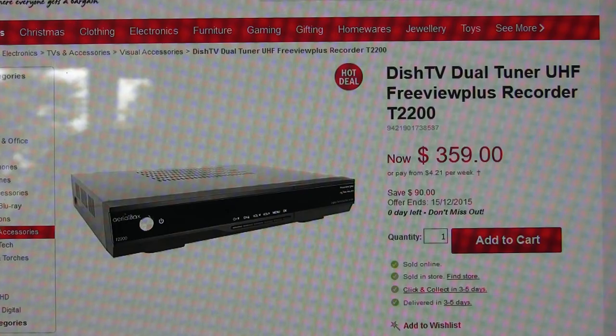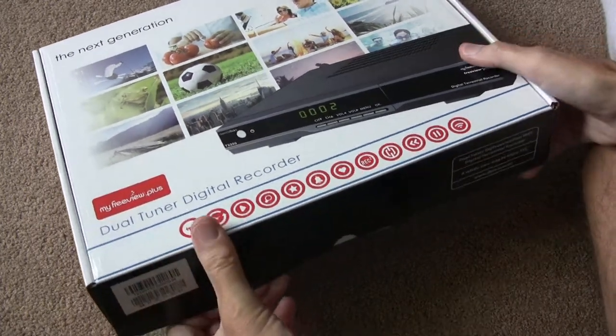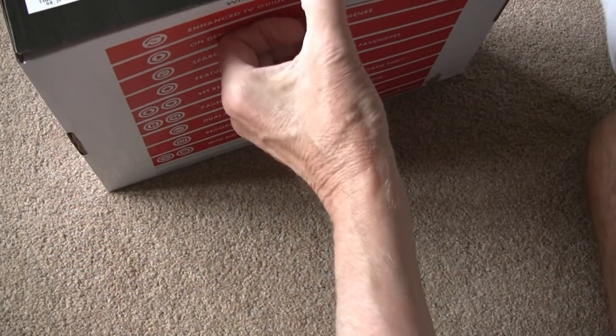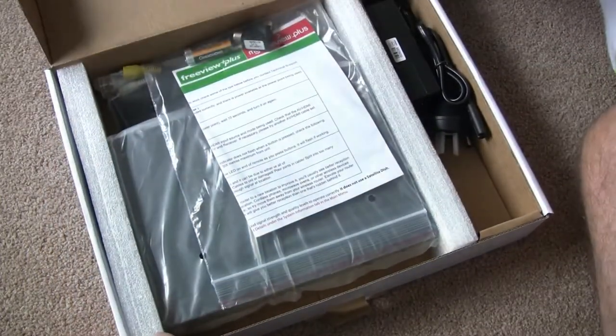So we'll do a live review and see what we get. I haven't even opened the box — I've just literally come from Noel Leeming, so your guess is as good as mine what we're going to find.